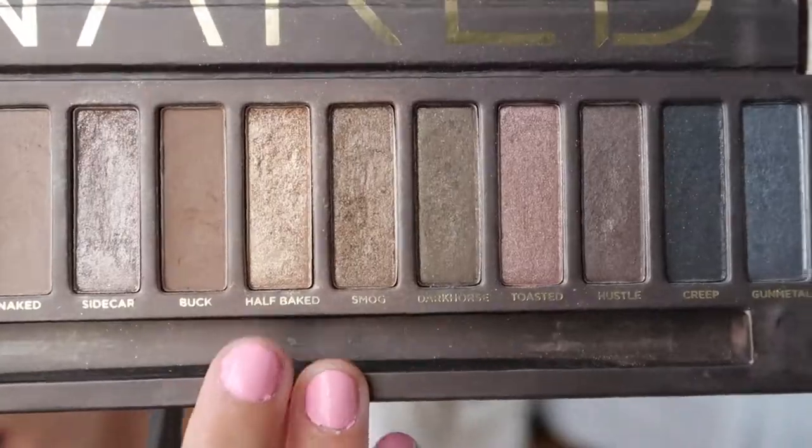I do want to add some glitter, so I'm going to go in with Half Baked and put that all over my lid to add a little bit of shimmer.